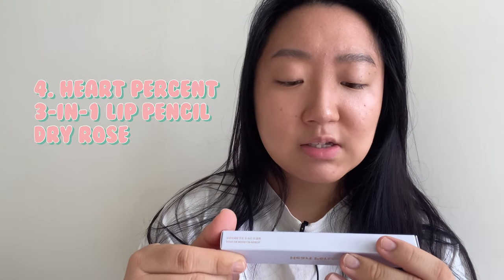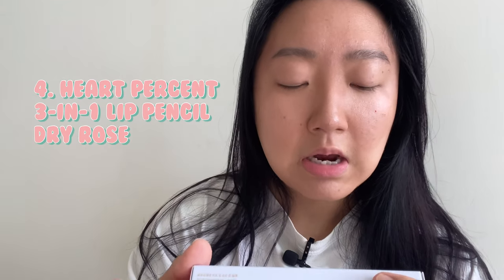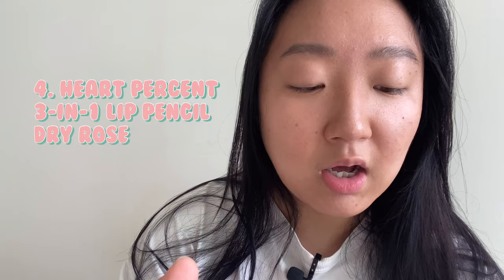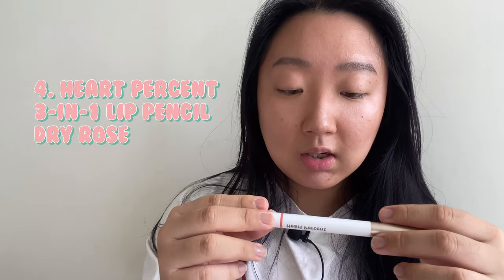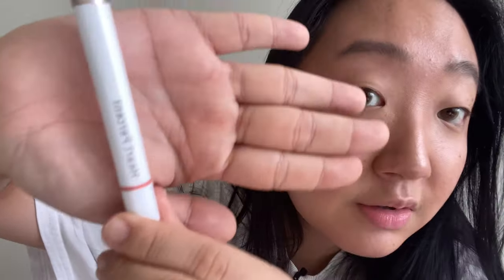I was about to throw that away — oh my god, thankfully I checked. So I also got the Heart Percent 3-in-1 Latte Lip Purse Pencil, it's a lip color and lip contouring, long lasting, number seven, Dry Rose. Looks like this — very cute. There's a twist at the bottom.